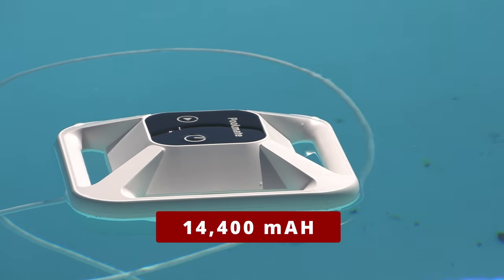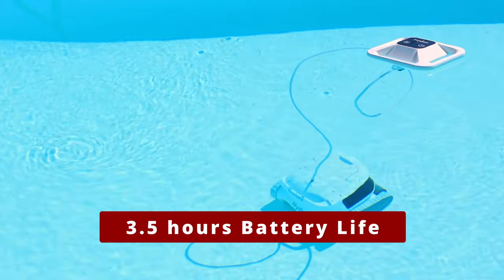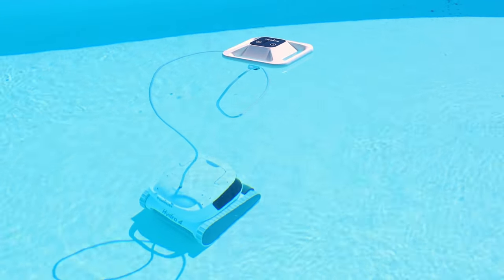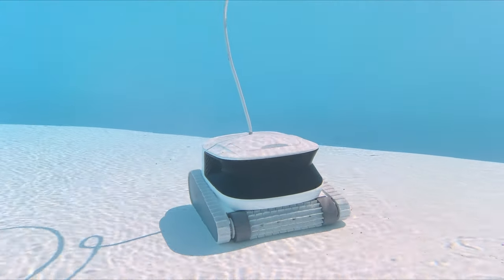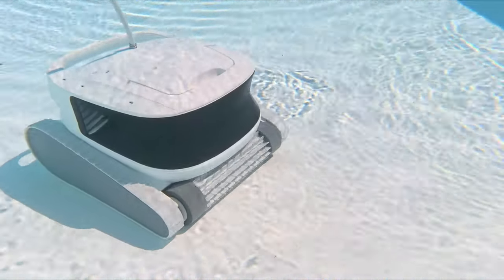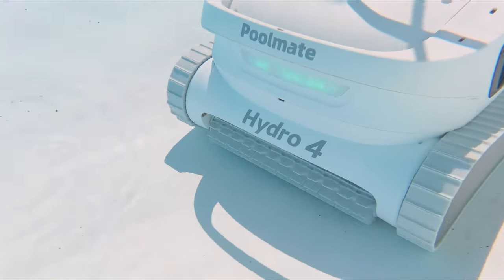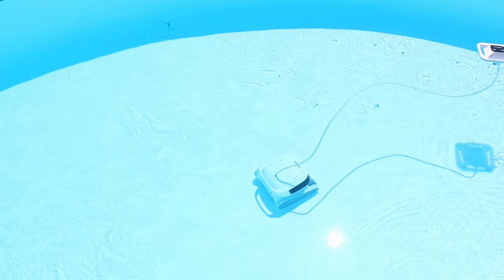It has a 14,400 milliamp-hour battery capacity, providing extremely strong power with three and a half hours of battery life. This PoolMate Hydro 4 model is built with extreme durability — it's made with frictionless components, which decreases maintenance needs. These new innovations extend its lifespan compared to other cleaners by about 30%, giving you years of daily use. It also has an intelligent cleaning algorithm that understands its environment and plans its path for excellent coverage, so it won't miss a spot.